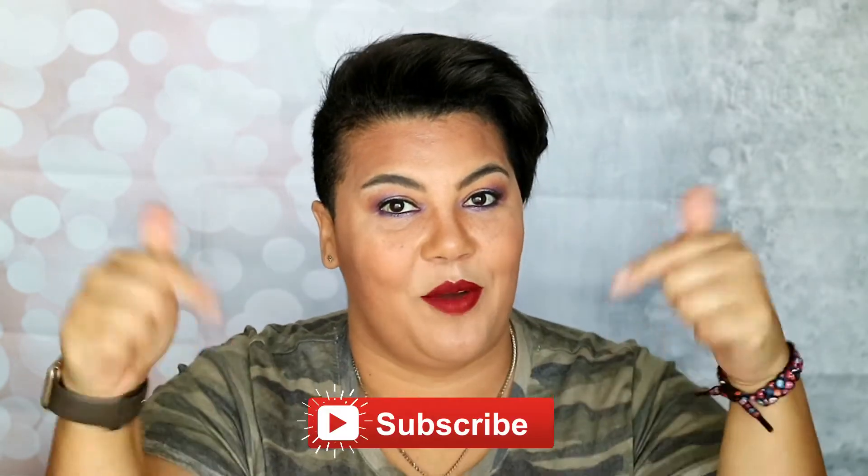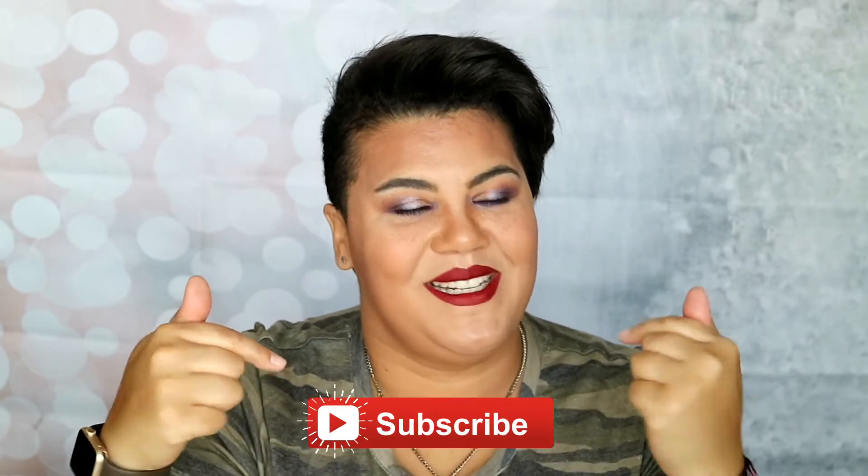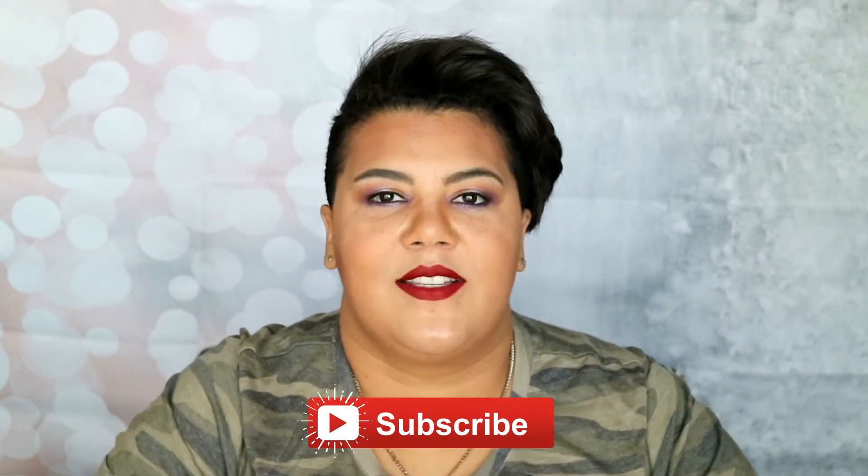What's up lovelies, it's your girl RJ, welcome back to my channel. If you're new here, hey hi, thanks so much for joining me. If you've been here before, thanks so much for coming back. If you haven't hit that red subscribe button yet, make sure to do it. If you guys enjoy this video, give it a thumbs up and leave a comment down below.